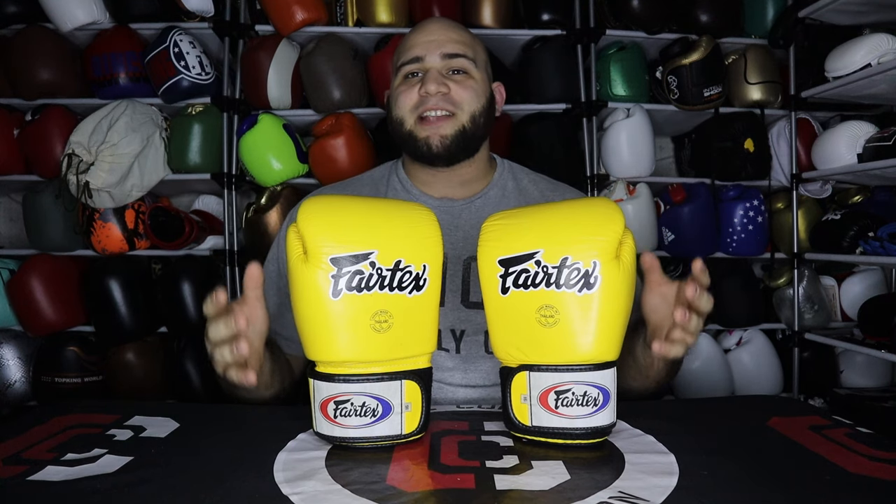Let's start with the absolute fan favorite, the Fairtex BGV-1, which a lot of people consider the Muay Thai — or at least the Fairtex Muay Thai — standard. Some of your favorite fighters have constantly trained in these, and you've probably had some teammates that have used them. This glove is so popular, especially in the United States, because a lot of people use it as their first pair of Muay Thai gloves. I want to give you a rough idea of the differences between a Western-style boxing glove and a Muay Thai glove.